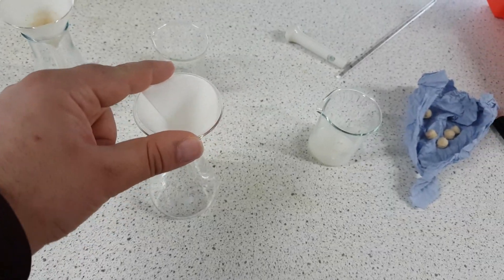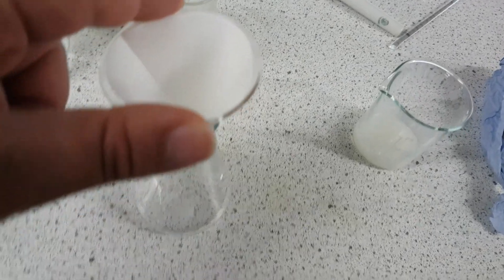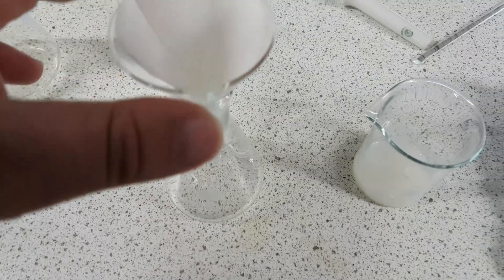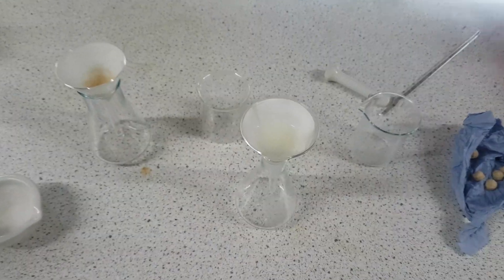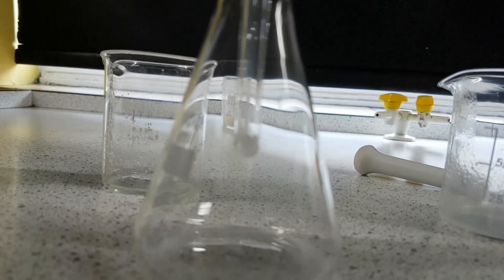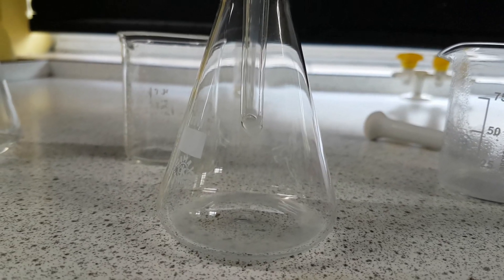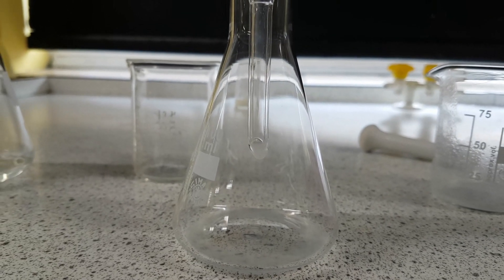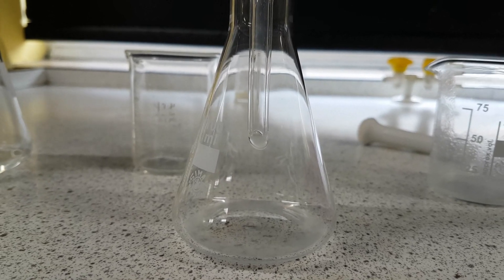Again it's the same procedure — funnel on top, filter paper, and just filter it through. I'm going to take my new solution of dried milk powder and place it into my new conical flask. Once you pour a bit of the solution on, the filter paper will remain in place. What you're going to have is the residue once again staying on top and the filtrate of the solution coming through — so it's coming through bit by bit.